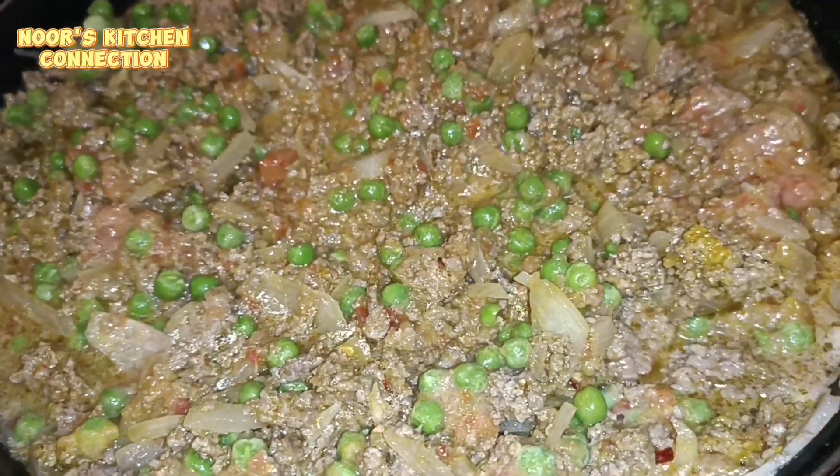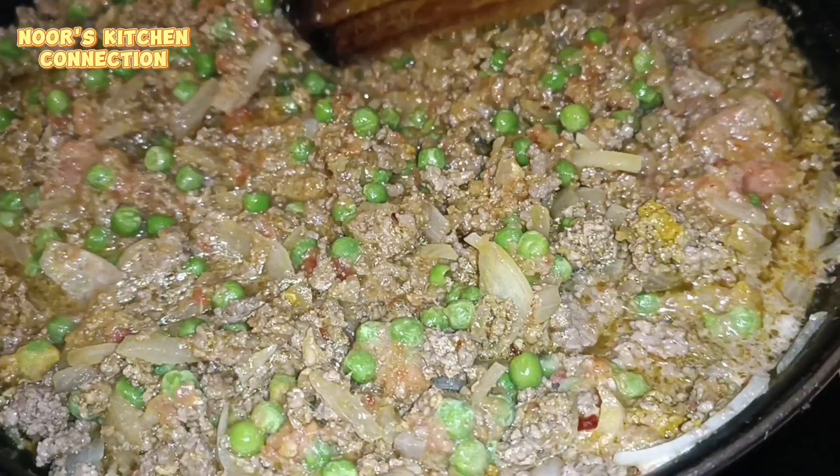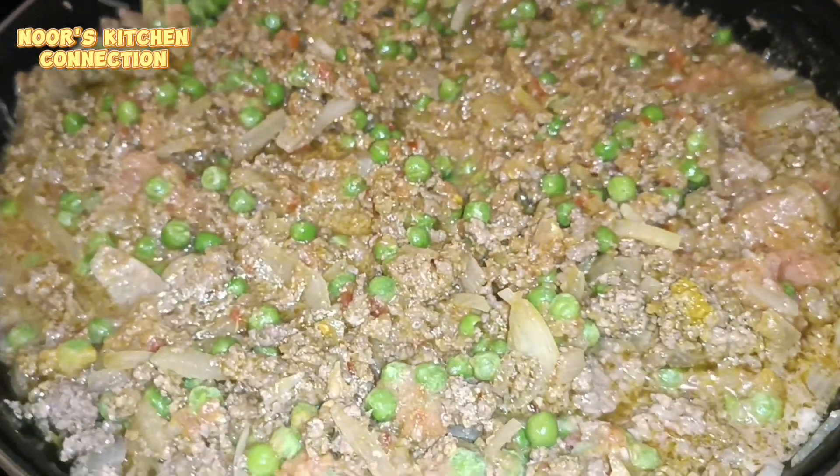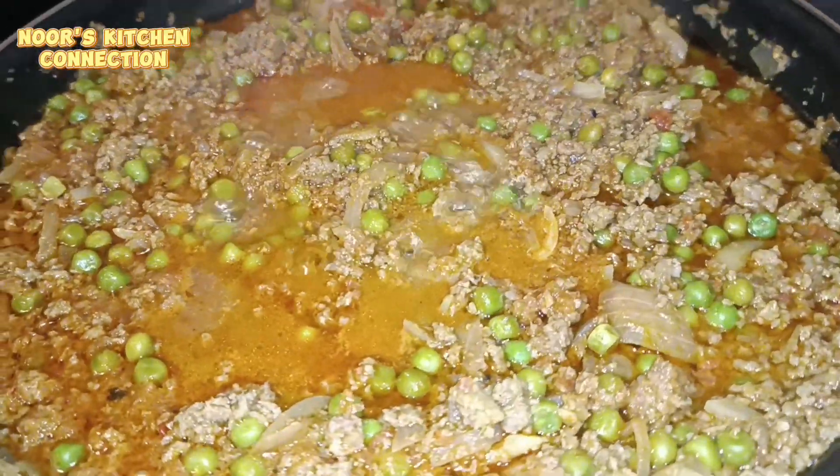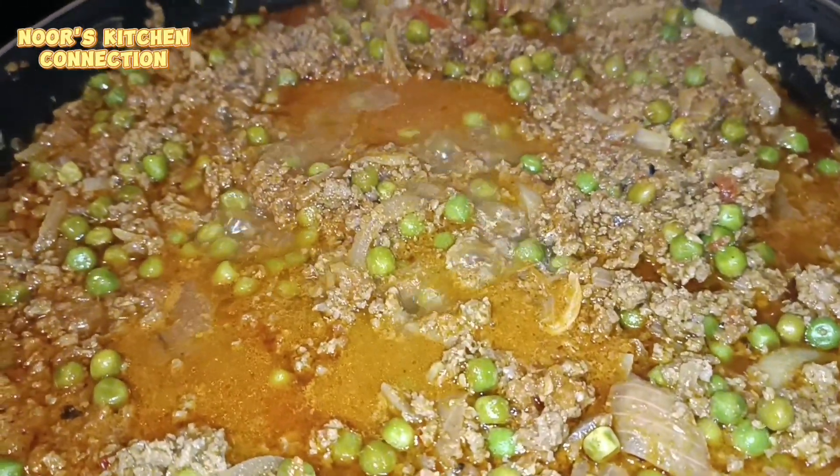Keep it at low to medium heat. I was talking about the basic routine — if we start our day in a very organized manner, we can fulfill all the tasks we have to complete in our day.